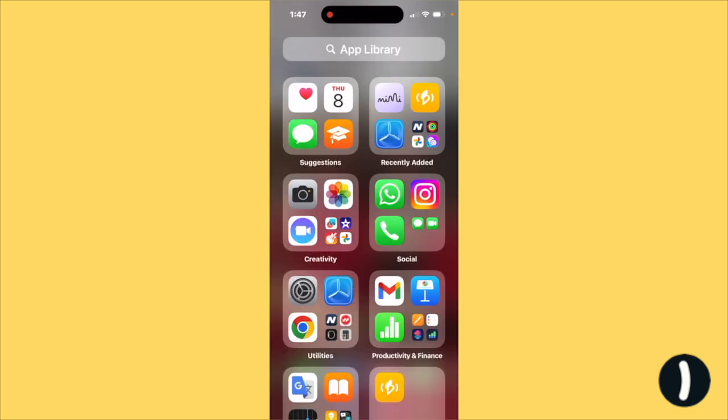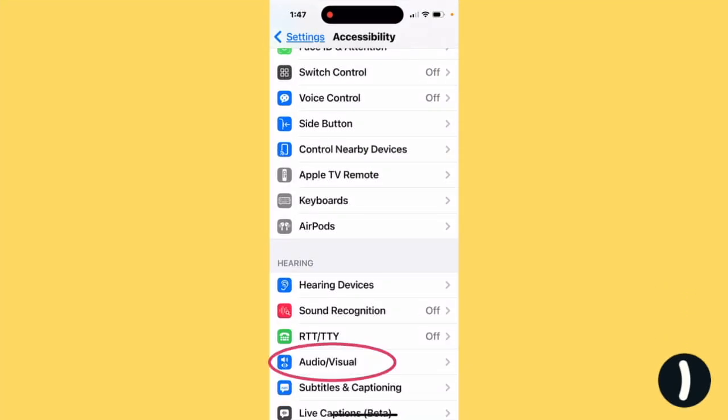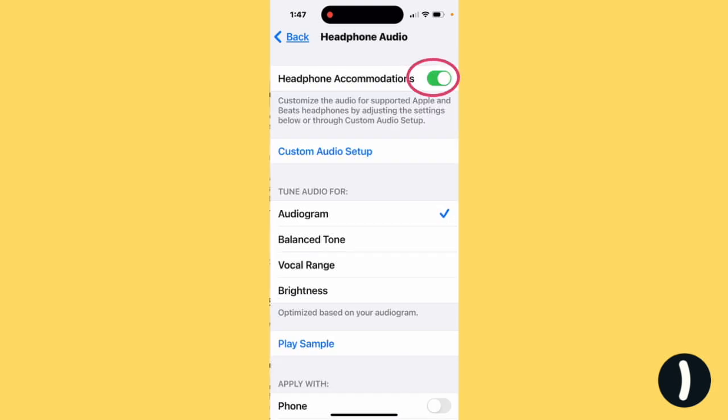You can also do this through Headphone Accommodations in Settings. Tap Accessibility, then Audio-Visual — and not Hearing Devices, that's for hearing aids. Tap Headphone Accommodations. Make sure Headphone Accommodations are enabled, and make sure under Tune Audio For, you've selected Audiogram.